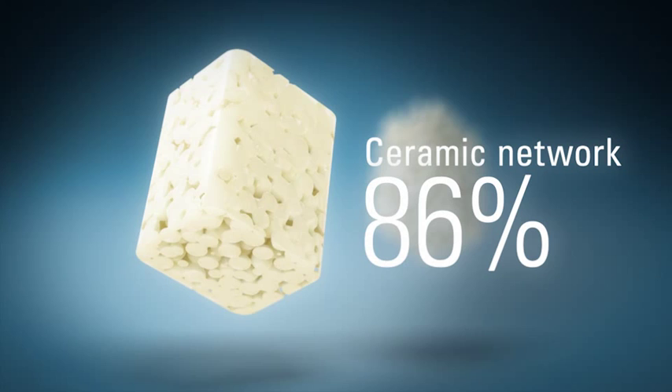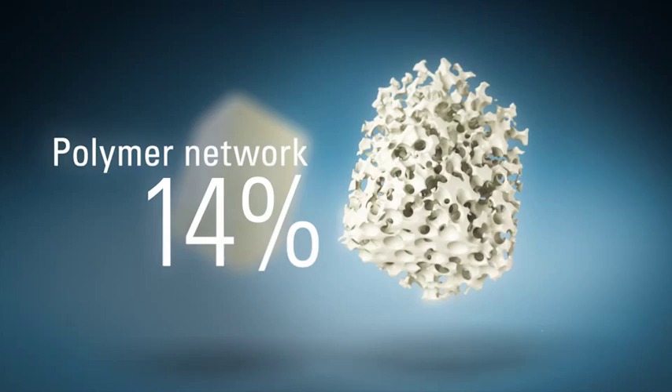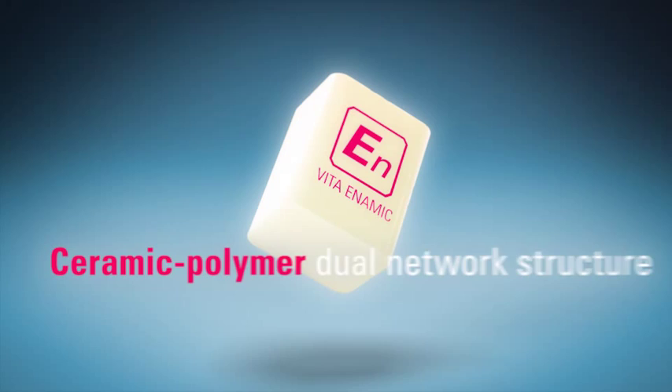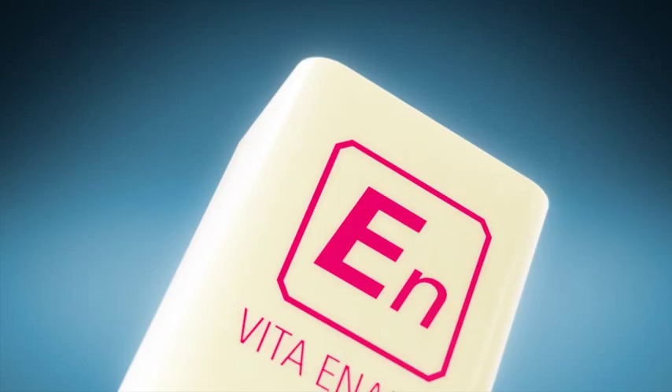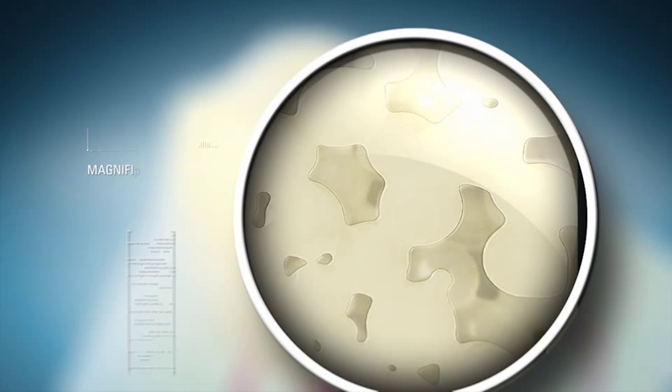Vita Enamec combines the best of both worlds. The ceramic network brings high flexural strength, while the polymer network contributes elasticity, creating a unique ceramic polymer dual network structure. This ingenious combination of ceramic and polymer necessitates a new definition of load capacity.